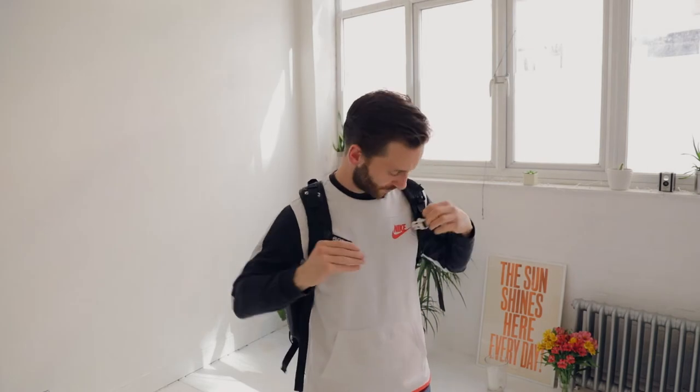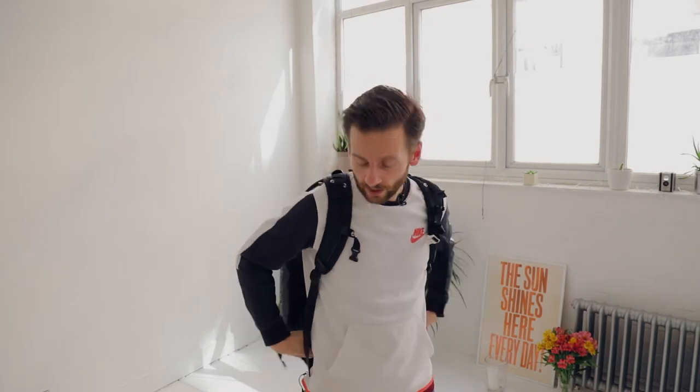One of the other things I found great about this bag is the support it has. You've got these straps at the top, your usual clips at the front, and although I've taken it off, you do have your usual waist strap which has little pockets for snacks and stuff.